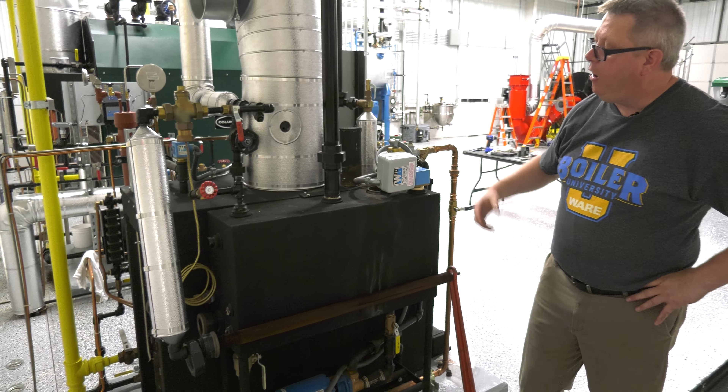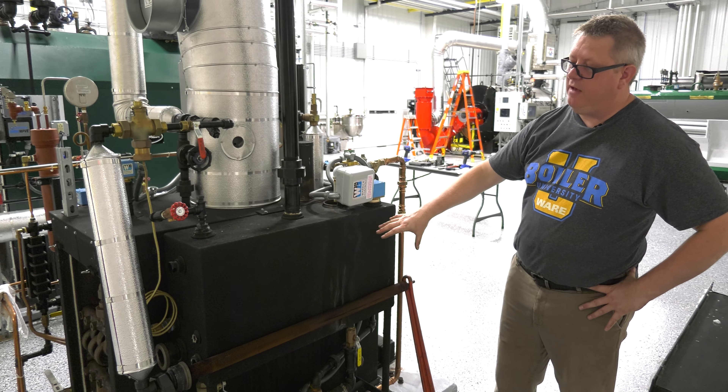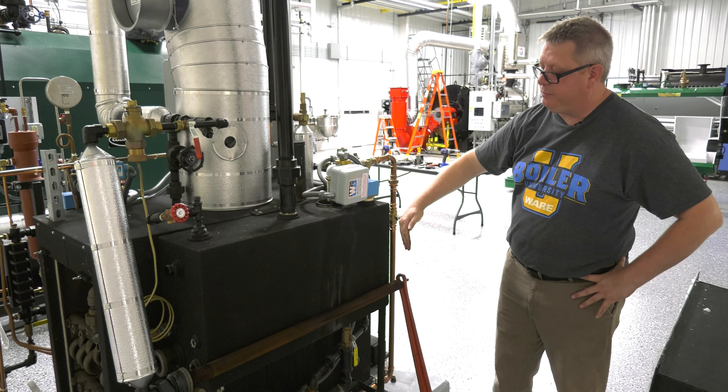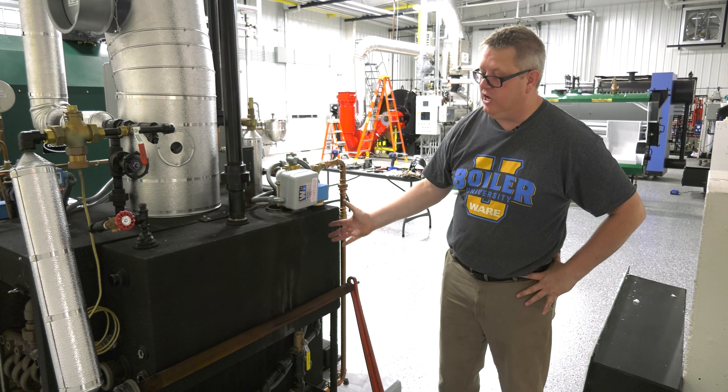On this particular unit, on this Parker, instead of having a typical sparge tube, we've actually got a fin tube, and what that's doing is radiating heat into the water — not exactly injecting it.